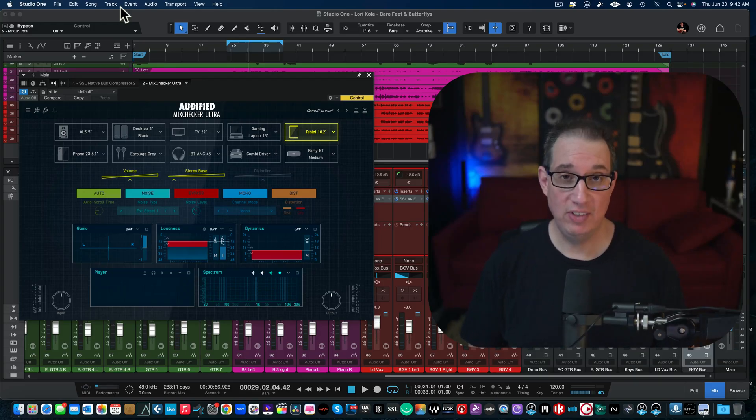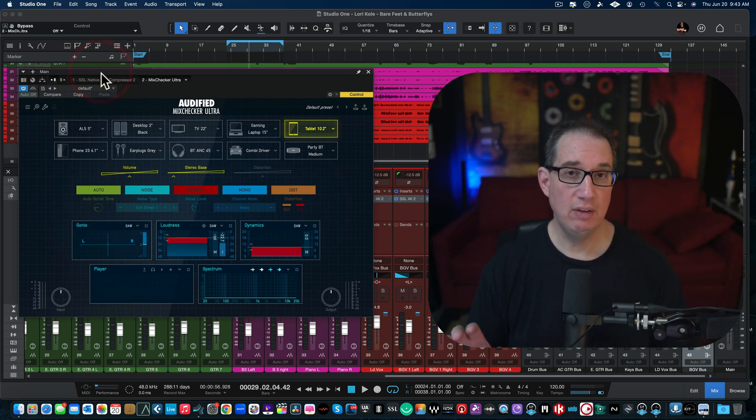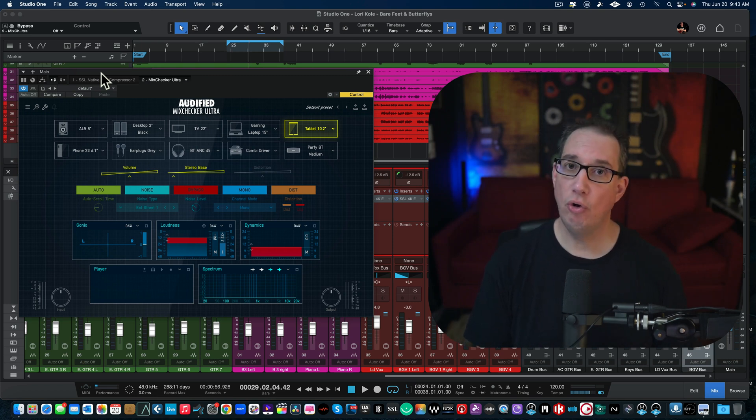Hey everybody, welcome back to HomeRecordingMadeEasy.com and here on my YouTube channel. This time out we're going to take a look at a brand new plugin by Audified — the MixChecker Ultra. This is a really cool utility-style plugin that you want to consider having if you don't have it already. We're going to walk through it, and you can check it out by clicking the link in the description box.